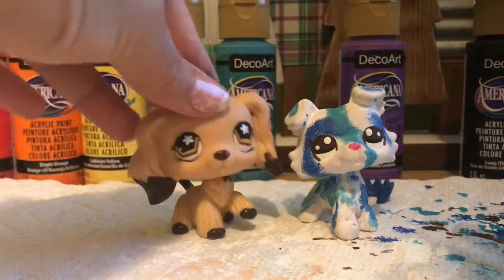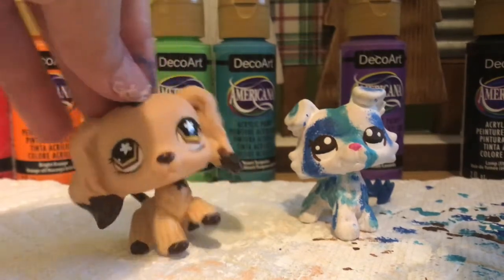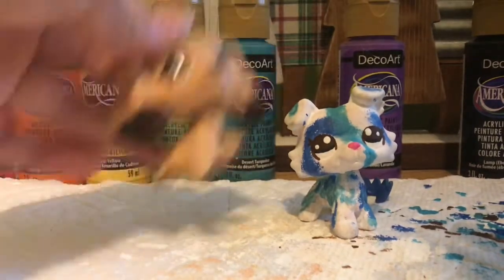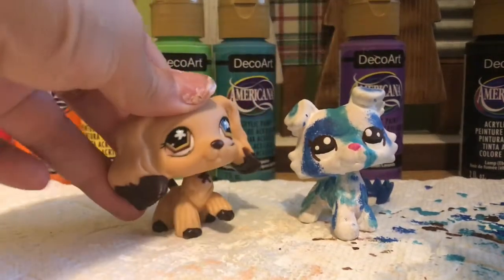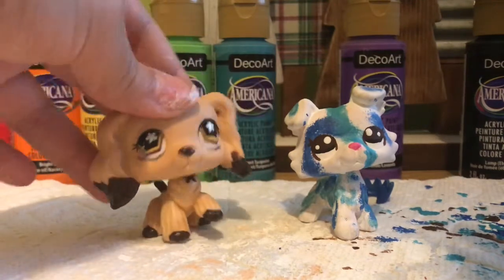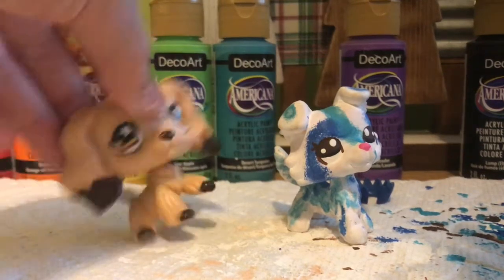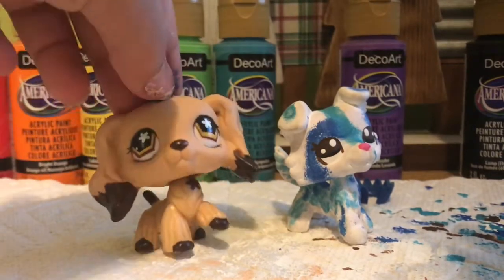I'm done with the custom and now I've got to let her dry completely — like an hour or more — because next I'm going to add Mod Podge so she'll be sealed. I'm also going to work on the crown while she dries, off camera, because I'm at a weird angle. So yeah, I'm going to do the crown and let her dry, and then I'll show you how she looks at the end.